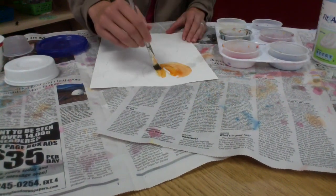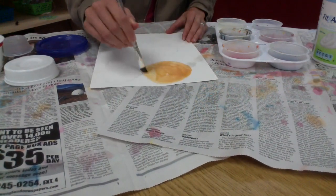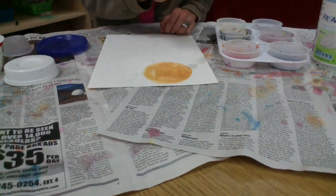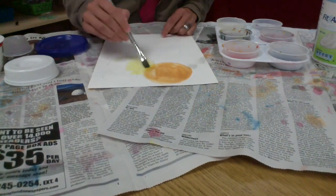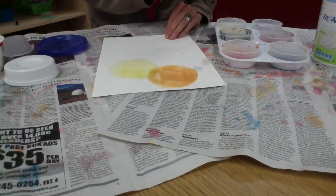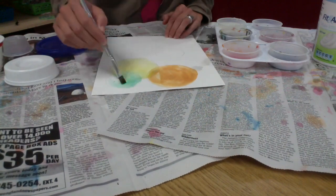I'm going to start with an orange dot up here in the corner. Just take your time, try and fill in the circle. Don't forget to rinse your brush in between colors so they don't all turn brown. I'm going to go onto a yellow dot, rinse my brush again, and a green.